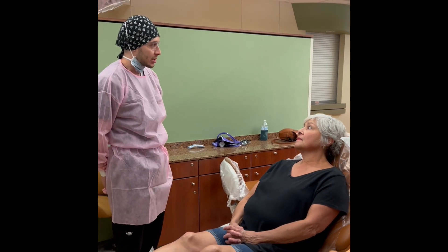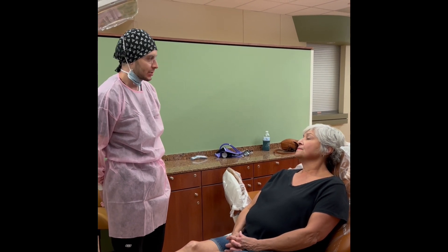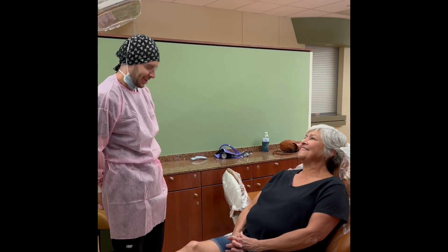Alrighty, Ms. Brinkley. So today you are not due for a doctor exam or x-rays. Do you have any concerns? Anything that's bothering you or hurting you that we need to be made aware of? I don't think so. Well, today we'll just get started with your cleaning. We'll have the instructors come in and take a look periodically, and then at the end, they'll come in and take one final look and we'll be done.